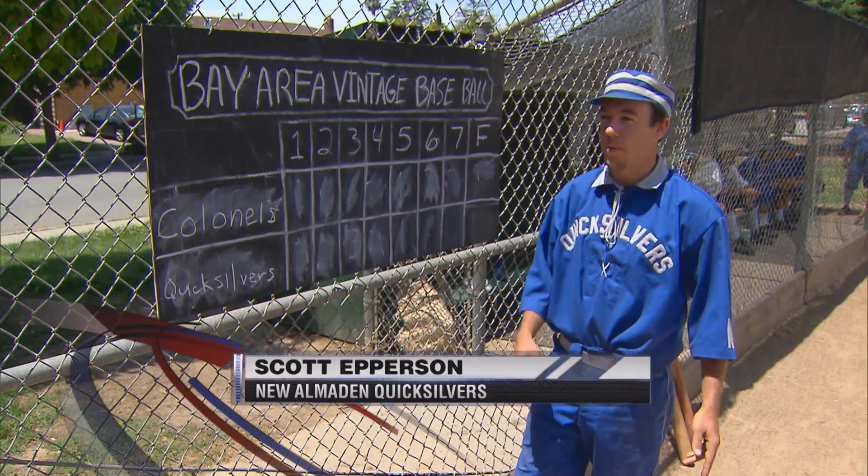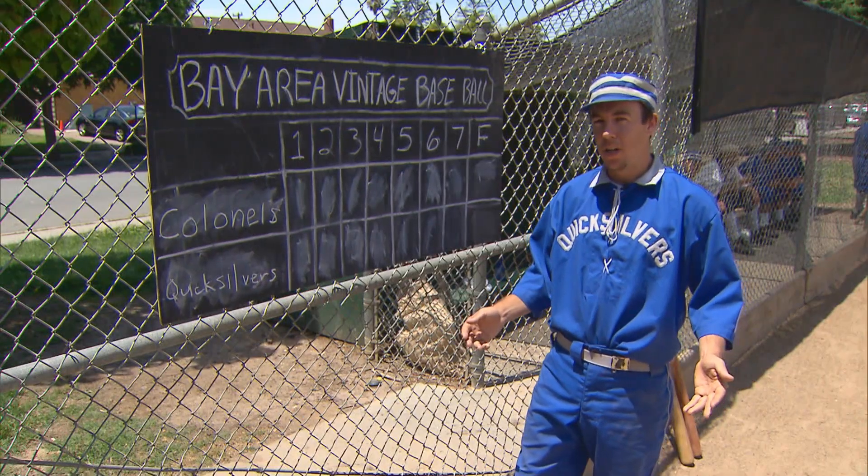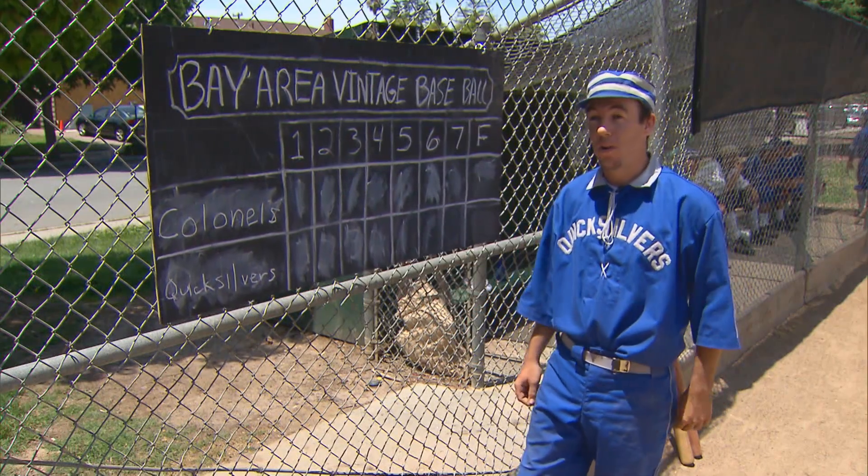We play by rules of 1886. Jumping in the uniform, coming out and playing — I love the style of ball. When I'm on the field, I feel like I'm in 1886. After the games are over, you know, back to the real world. It's a throwback in time. We like to look at it as like the guys that do Civil War reenactments.